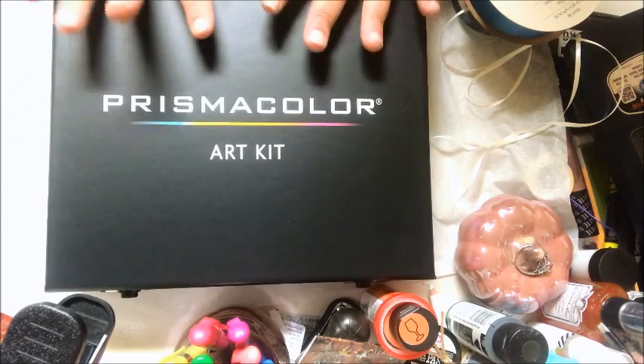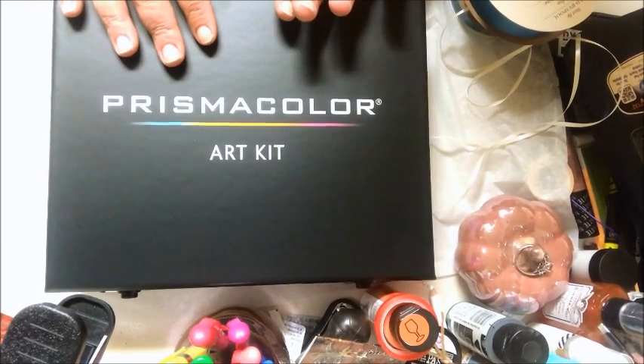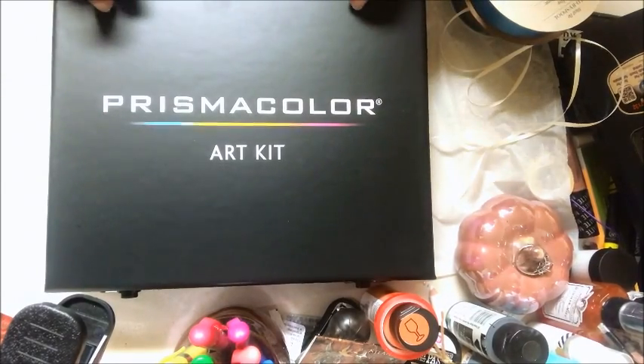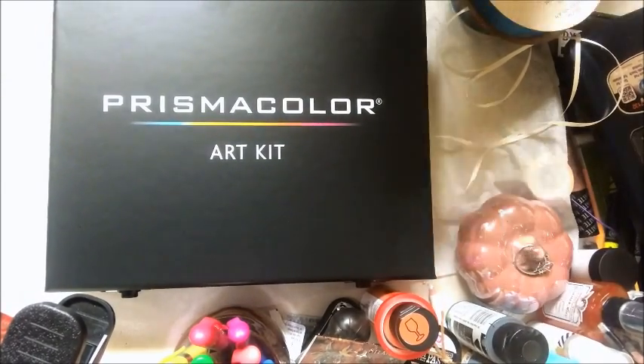Then I found this. It was a kit that I want to say was either $23 or $24, right around there, and they had it on clearance for $9. I thought it was a good deal.